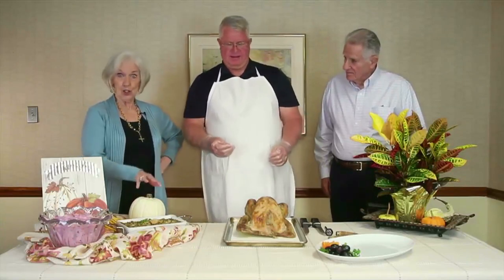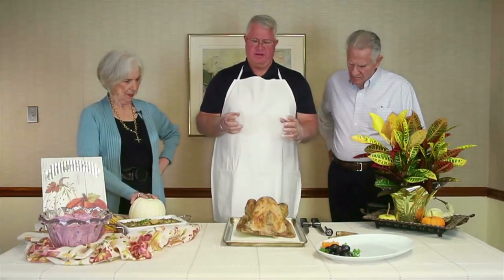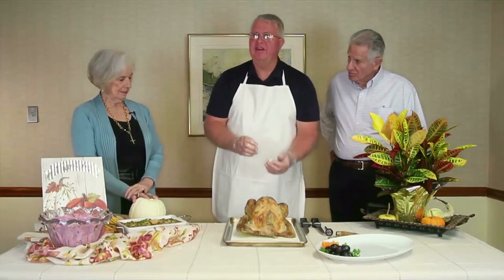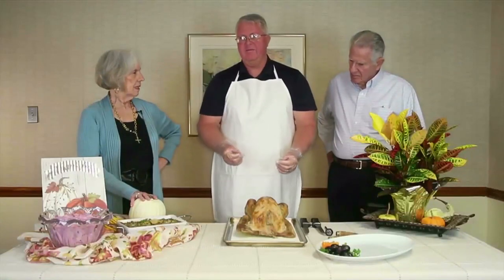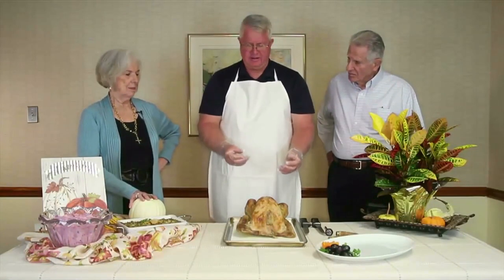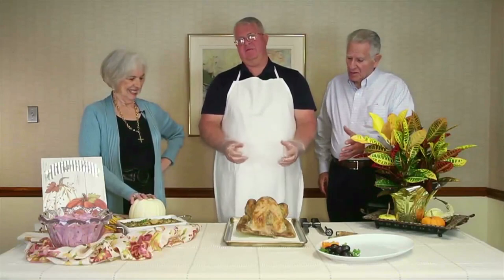Seasoning is one of the most important parts of preparation. Use a lot of salt and pepper, inside and out — it increases the taste and flavor. We don't like to stuff the turkey because stuffing it takes longer to cook, and the longer you cook it the more susceptible it is to drying out. Instead, we put a whole apple, a whole onion, and some celery inside so the flavor comes into the meat from the inside as it cooks.